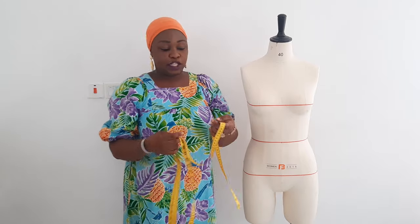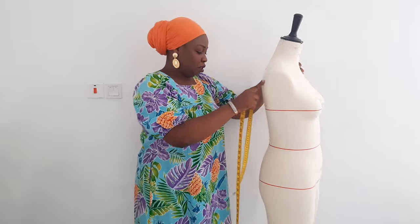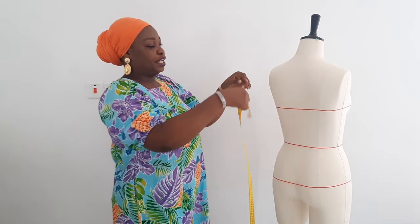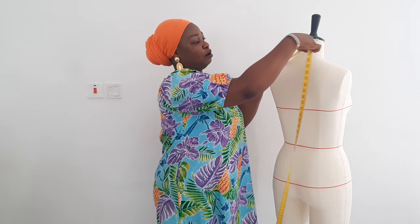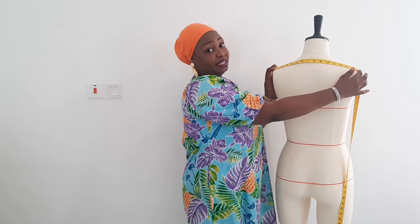The first measurement you want to learn how to take is your shoulder measurement. Take your measuring tape and place it — I'm going to turn to the back — starting from one edge to the other. The place where the back is joined from the shoulder to the sleeve is where your shoulder measurement is. Start from here across and whatever you have is your shoulder measurement. For her it is 15 inches; for me it is 18.